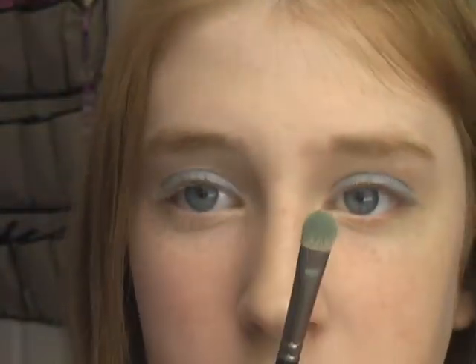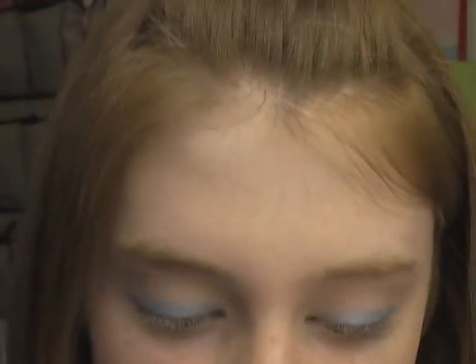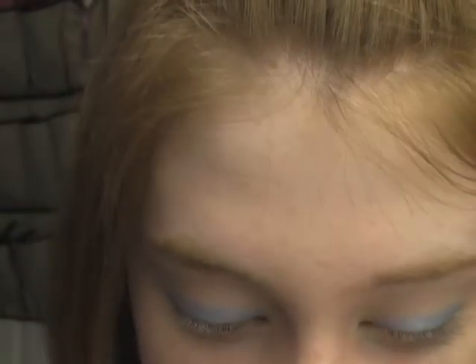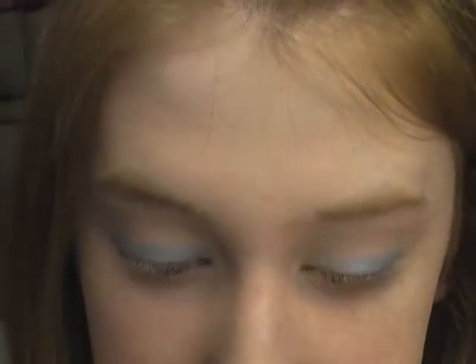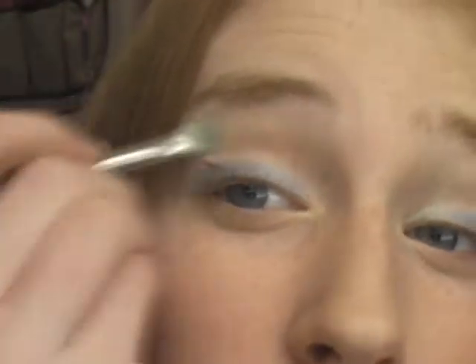Now we're going to take our 239 brush — or the Maxine's Mop three-eighths brush — and apply Nylon to the inner corner and on the brow bone. Just take a little bit and put it in the inner corner, and the same for the other side.